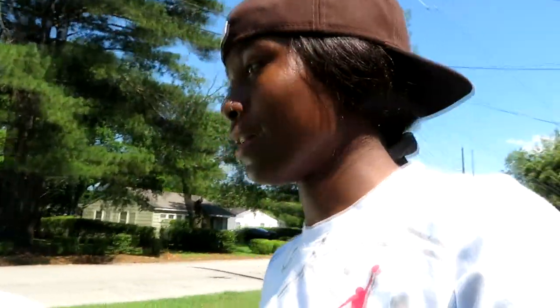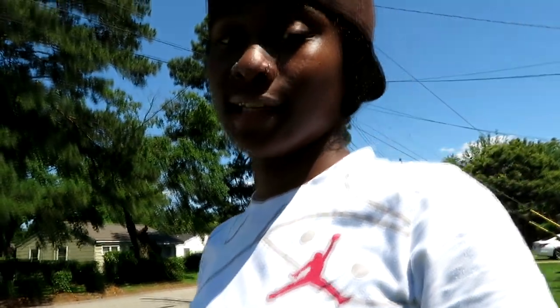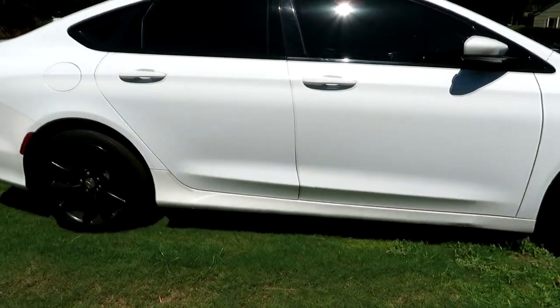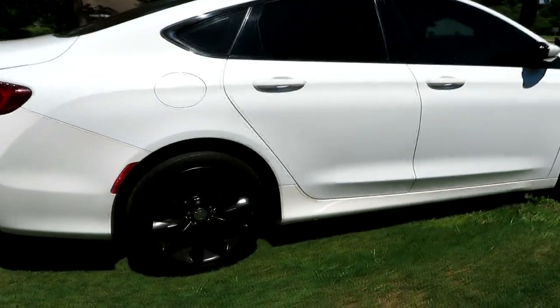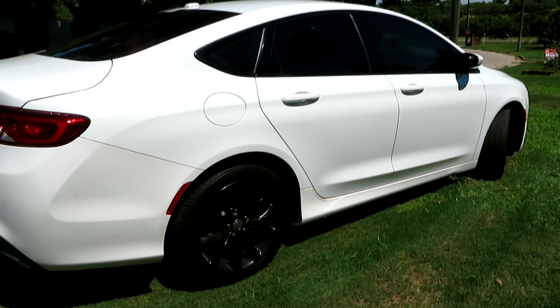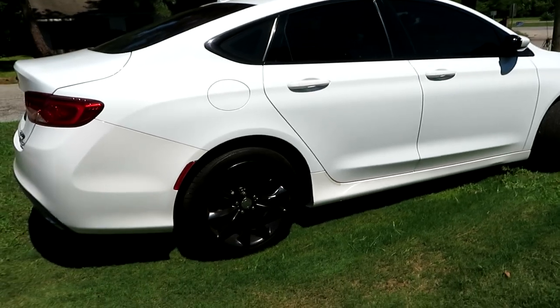I kept procrastinating about it because everybody kept telling me, 'No, don't do that, just get rims.' But it actually looks good, bro. You gotta see it in person — it junk looks nice. I'm gonna put some pictures on the screen so y'all can see it way better, because it's so bright outside. It looks good as hell. I'm glad I did that.